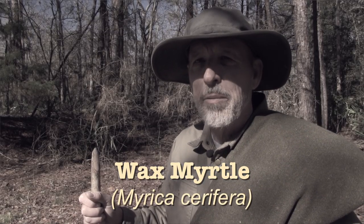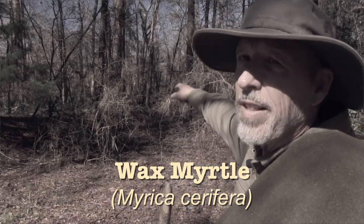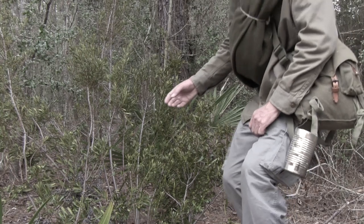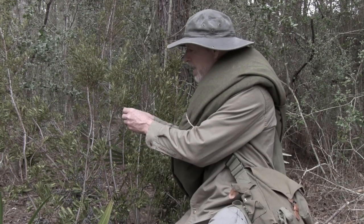I'm going to look for some wax myrtle bushes. I think there's some right over there. Oh, here's one. Wax myrtles are sometimes called the mini-mart of the forest because they have so many uses. You can season food with the leaves and berries, treat fever, dysentery, and many other health problems. Some people chew the leaves if they have bleeding gums.